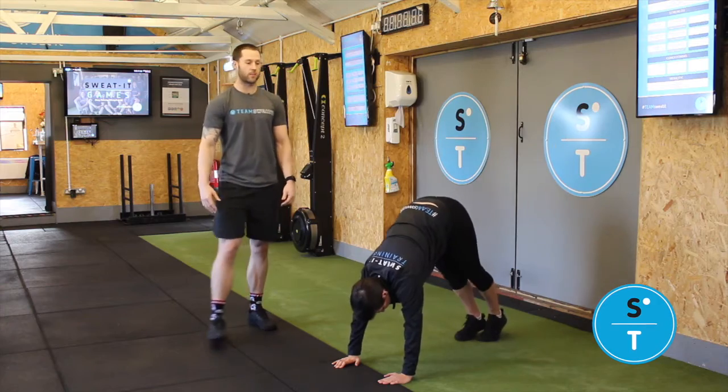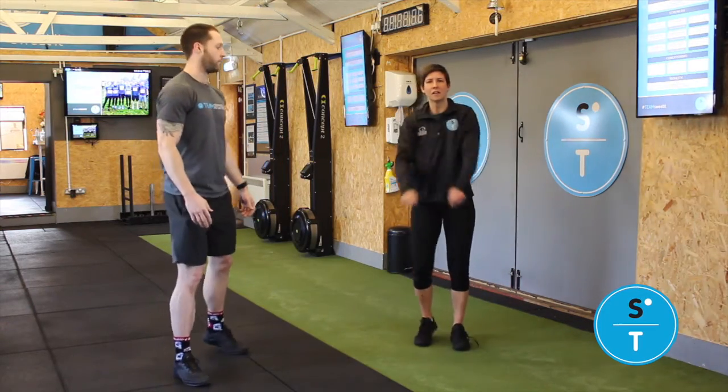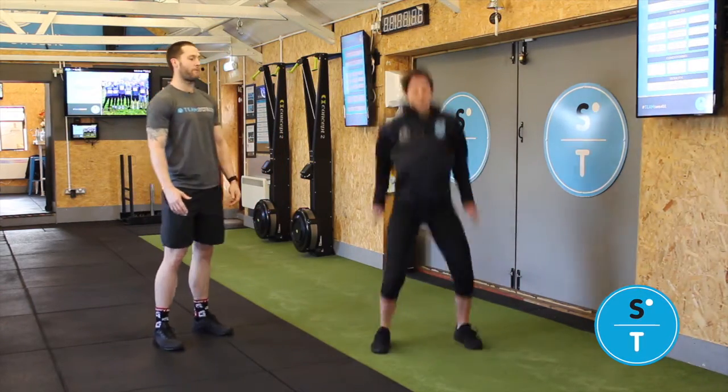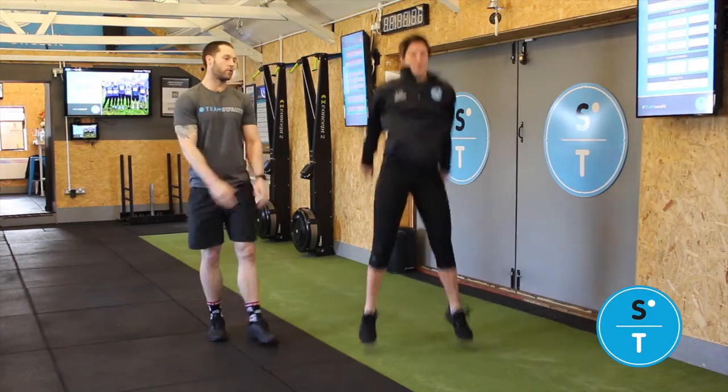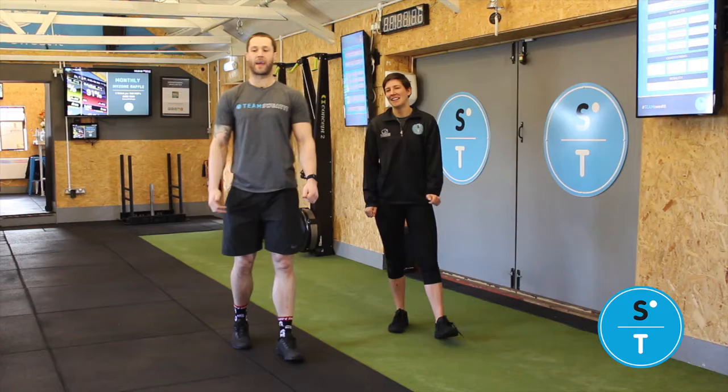Once you've done your 20 inchworms you're gonna jump to your feet for 20 squat jumps. Make sure you hit that full depth on the squat, full extension on the way up — Michael Jordan hang time — we're looking to get off the floor as explosive as we can.